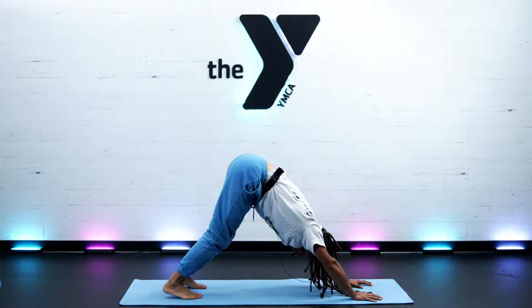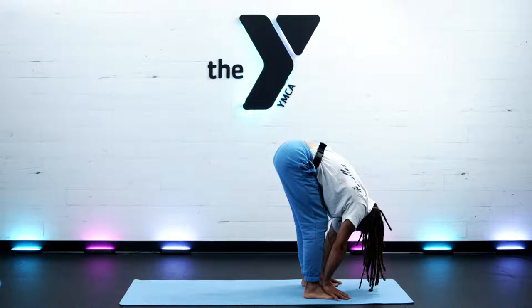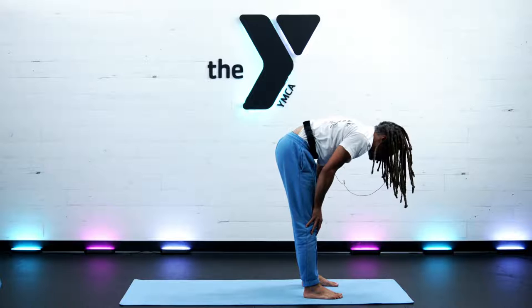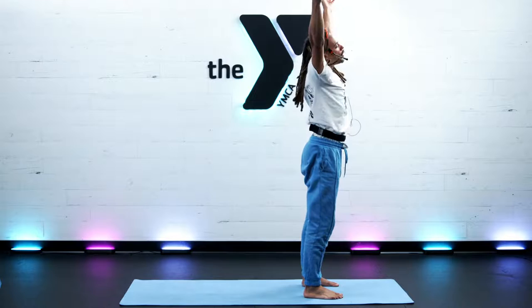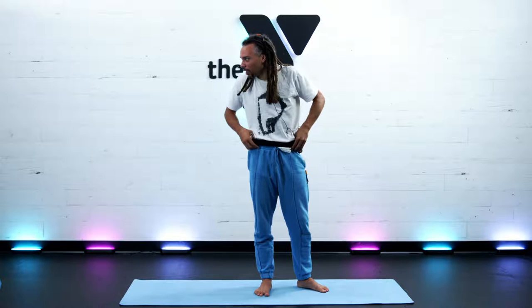Take any organic movement in down dog or come to a child's pose to let the arms get a break. In child's pose, pull the ground back toward you to lengthen the spine and the arms. On your next inhale, look to the hands. Exhale, step your feet behind your wrist. Fold forward for rag doll or a forward fold — try to relax your eyes, eye sockets, jaw, and shoulders. Inhale, halfway lift. Exhale, fold forward. Inhale, sweep the arms high. Exhale, hands to heart center.